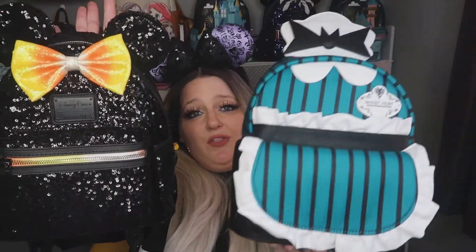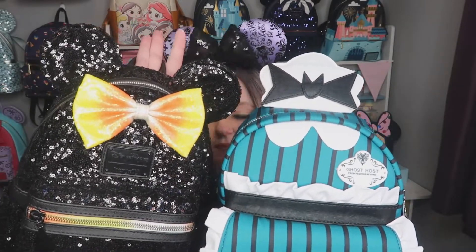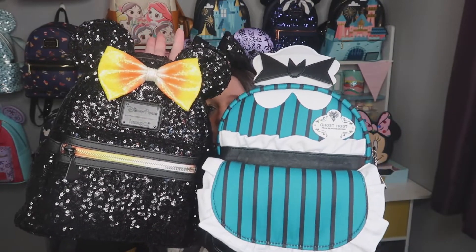Let me open it up and show you the inside — it's just got plain vertical stripes all the way down. Now I'll give you a quick size comparison because this backpack is slightly smaller than a standard Loungefly. As you can see with a normal Loungefly next to it, this one stands a little bit higher but the blue one is maybe slightly wider. So it's not as tall as a standard Loungefly backpack.